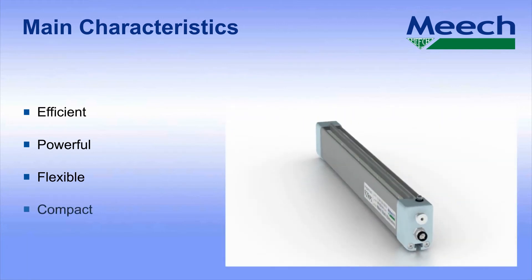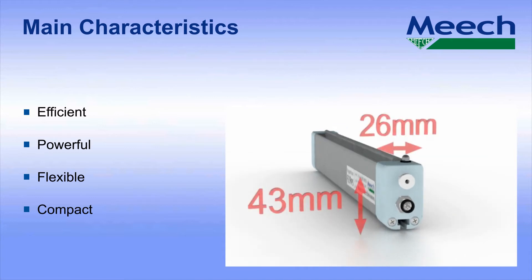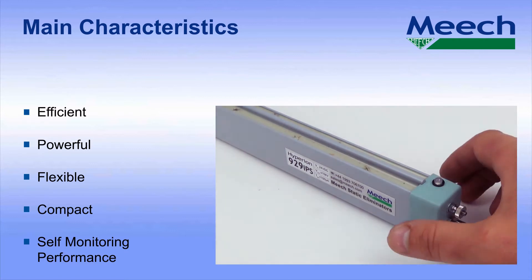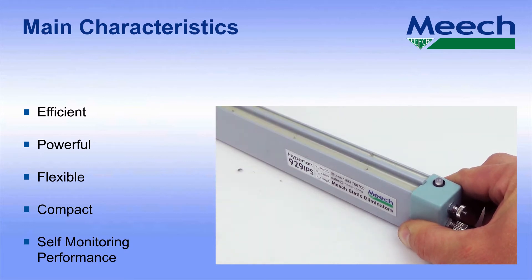It is difficult not to notice the compact dimensions of the 929 IPS. At just 26 by 43 millimetres, it is easily installed on printing and converting machinery. Inbuilt ion current monitoring circuitry alerts the operator when the bar needs cleaning. Whilst our main competitors only provide a fault signal, the Meech 929 IPS also provides a cleaning alert via the local LED and an output signal on the M8 connector.